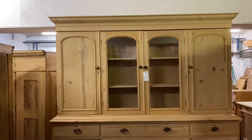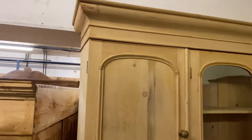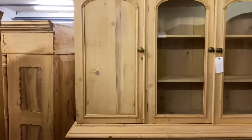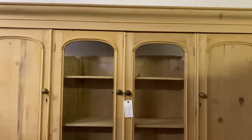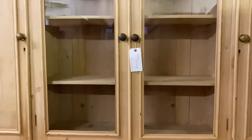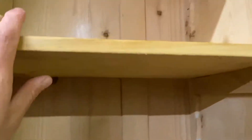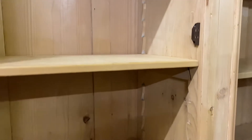Hi Polly, I just thought I'd do a quick video on this lovely Victorian dresser for you. So we've got the top section with the two paneled doors either side of the two glazed doors, brass knobs on the doors, and we've got adjustable shelves in most of the sections so the heights can be adjusted.